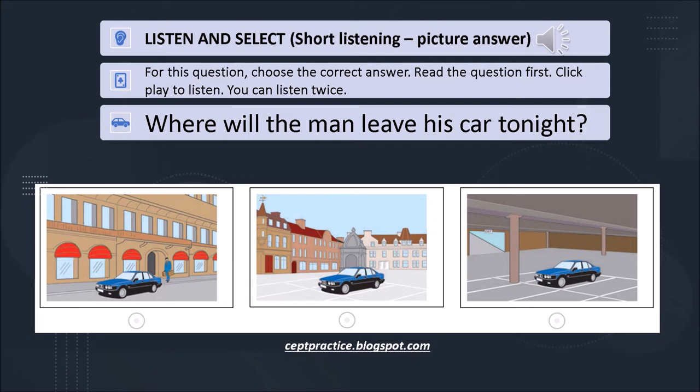So, here's your room key, and I've got your passport details. Now what about parking? My car's just outside the hotel at the moment, so I'll have to move it. Would it be alright to leave it in the market square overnight?